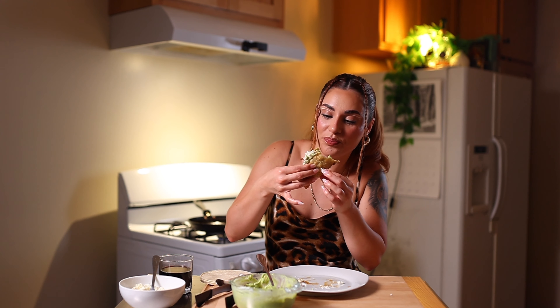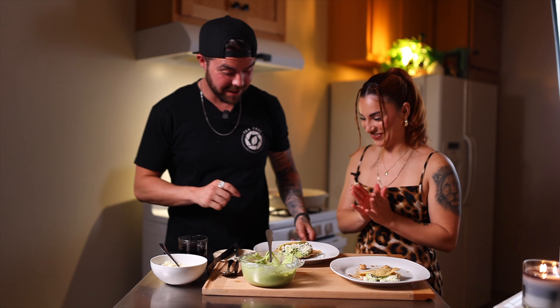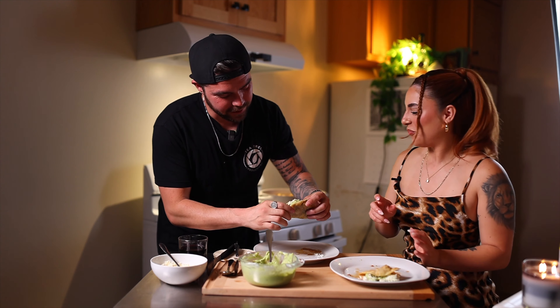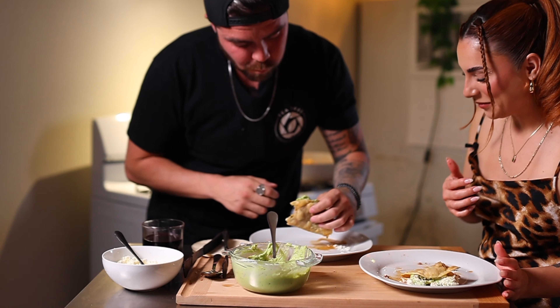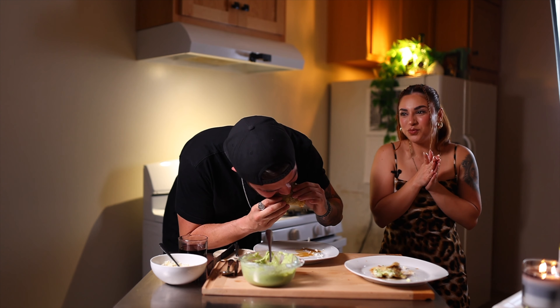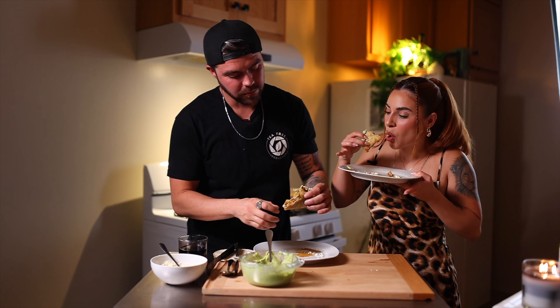Now we're gonna get David's reaction, since I'm biased because I make these all the time. 'Am I allowed to eat the shrimp first?' Go for it. 'Okay, the shrimp's good. I was gonna give you some shit and play it off like it wasn't good — I can't. Damn, that's good.' That's everything I told you it was gonna be.